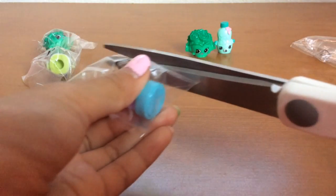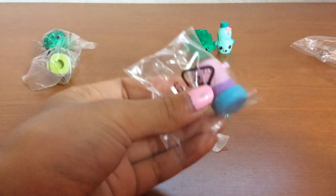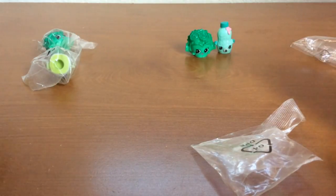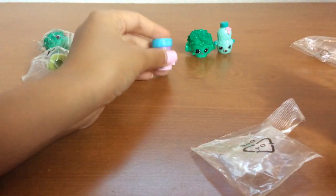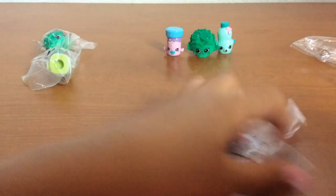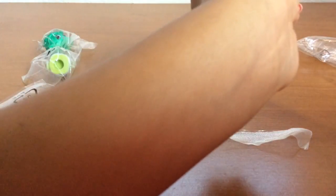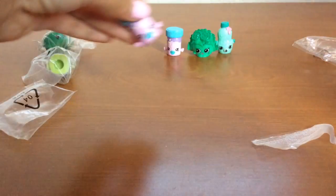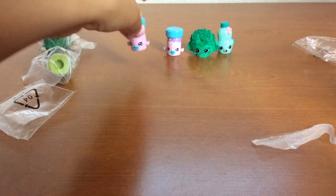I've been really excited because I really wanted this one, so finally I got it. Here we go. And since it's a double, let's go ahead and open this one as well. It's a little fish — like a little fish.